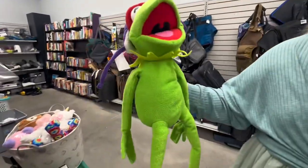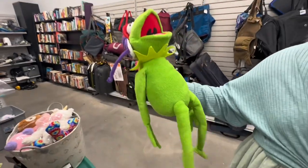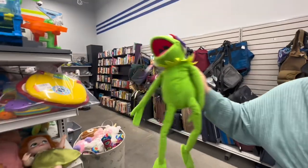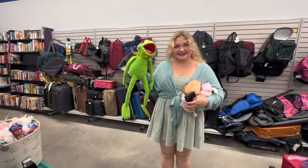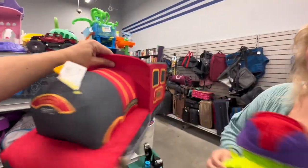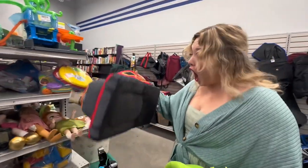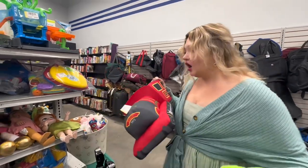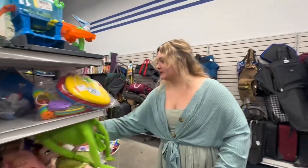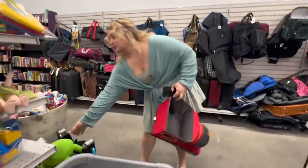Oh my gosh, what is he wearing? He's so big — he has his hat on. Oh my gosh, this is such a silly Kermit. He's huge — he's a life-size Kermit. I found you a Hogwarts Build-A-Bear train. Shannon collects Build-A-Bears, and she's got her little Slytherin penguin who can ride in his train now.